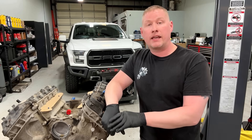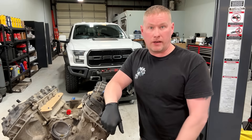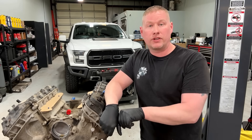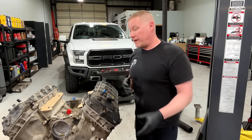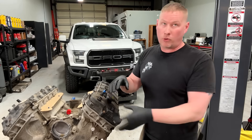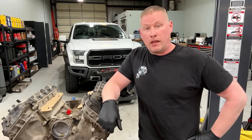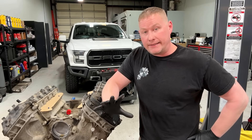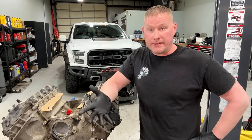The 2011 through 2013 model years are definitely affected. Ford identified it and a revised intake valve was released. However, they used up remaining old-stock valves on 2014 models, so some 2014s may have this issue as well. Any remanufactured or new heads or engines produced by now would have the latest valve to fix the problem.